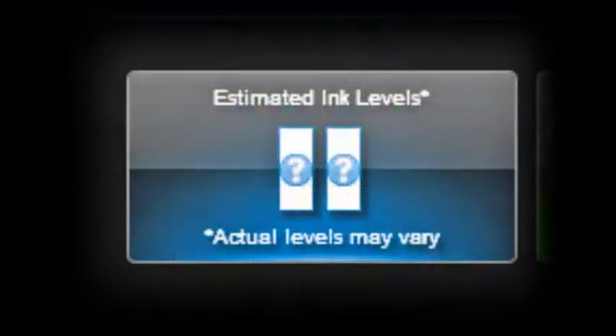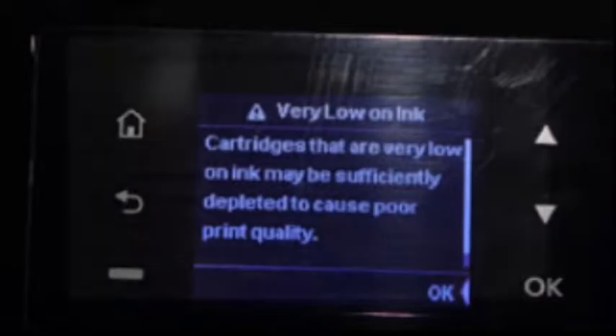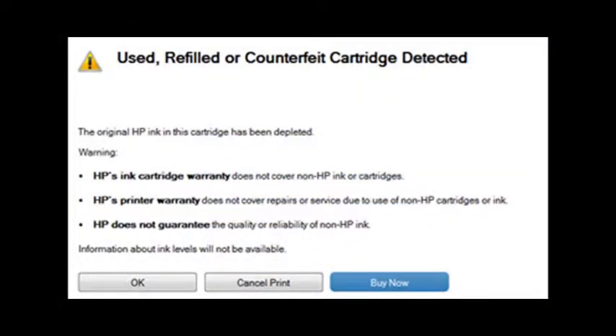The test prints are designed to fire all nozzles by color and will aid in determining if a particular color is out. Following ink refilling, the printer cannot track the ink levels. The ink level indicator will falsely signal as empty, but printing will still be allowed. In some cases, additional alert messages may also be displayed, including 'counterfeit cartridge' or 'non-genuine ink cartridge.'